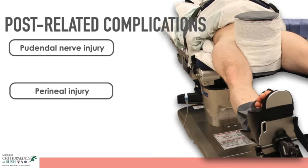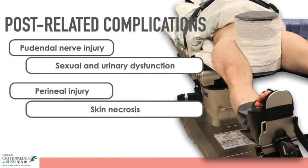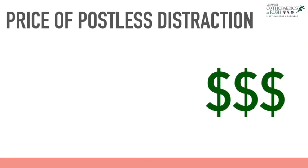However, use of these posts has been associated with various complications related to the perineal nerve and the perineum, which can lead to sexual and urinary dysfunction, skin necrosis, hematomas, and scrotal and vulvar tears. Because of these complications, post-free table options have begun to emerge.